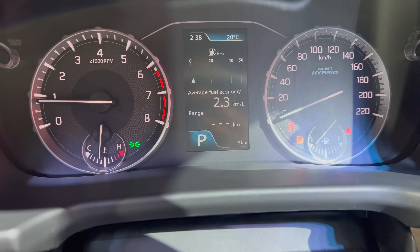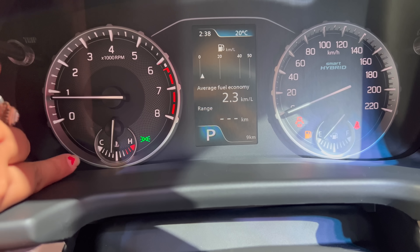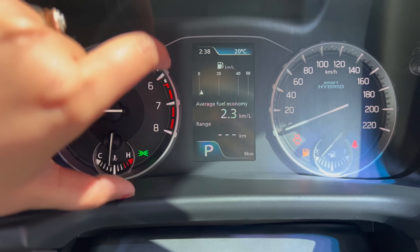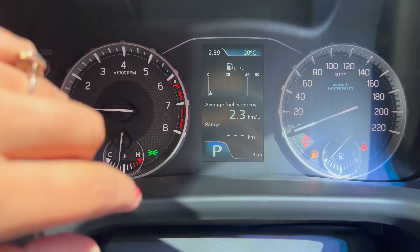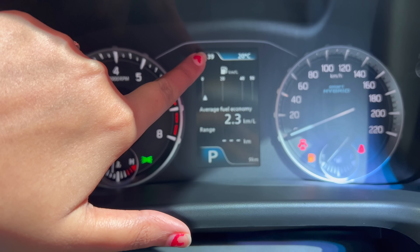The instrument cluster features analog speedometer and RPM meter, along with engine temperature and fuel gauges. The center display shows average fuel economy, range, and other information. Since this is an automatic car that was parked, you can see 'P' on the display. Temperature and time are also shown.